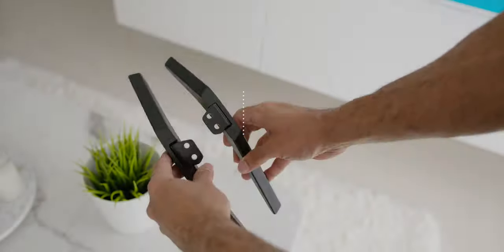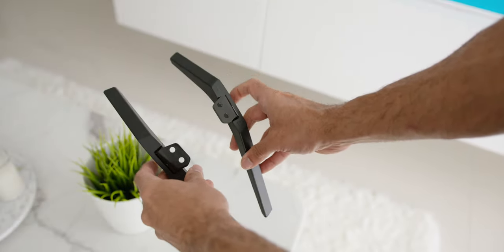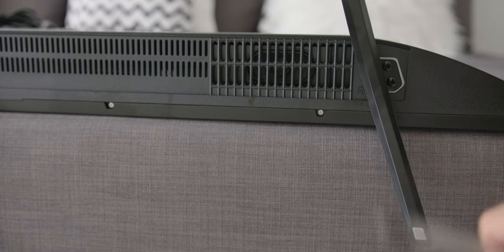In the box, the first thing that you will find is the stand for the TV. What I found cool was the fact that each stand is marked with L and R below to indicate which side of the TV the stand needs to be inserted — so good job, Hisense!